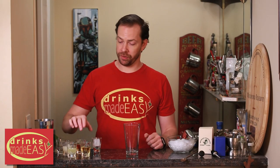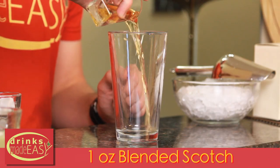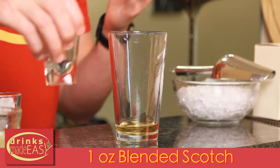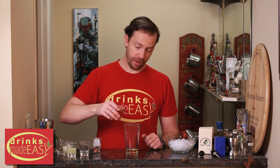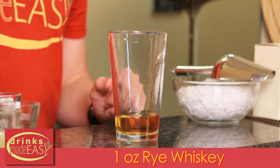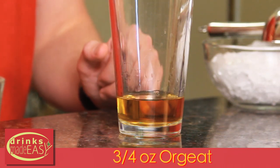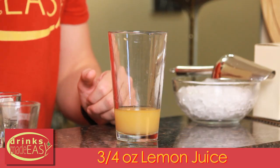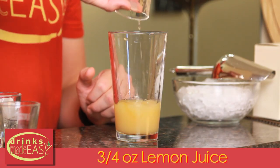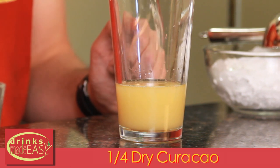To build the High Rye Thai, you'll start with one ounce of blended scotch — preferably something that isn't peated, otherwise you're going to get quite a different cocktail. One ounce of rye, three quarters of an ounce of our homemade orgeat — if you don't remember how to make this, we have it in the link at the end. Three quarters of an ounce of fresh lemon juice, and a quarter ounce of dry curacao.